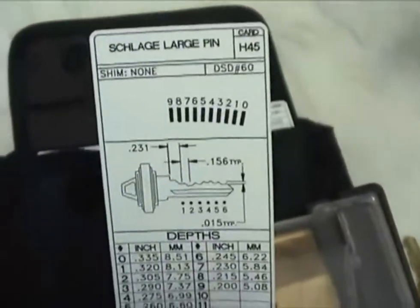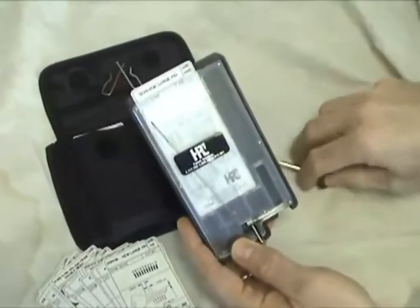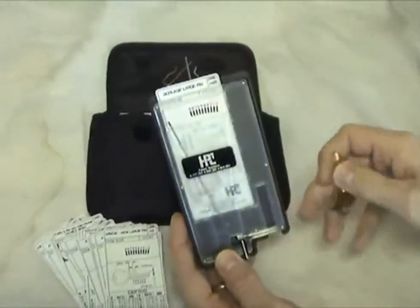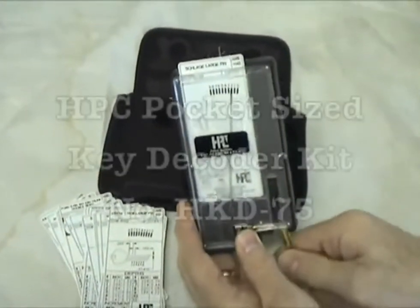Including Medeco angle cuts, all conveniently packed in a nylon carrying case. Contact your authorized HPC distributor and ask for the HPC Pocket Size Decoder, number HKD75, today.